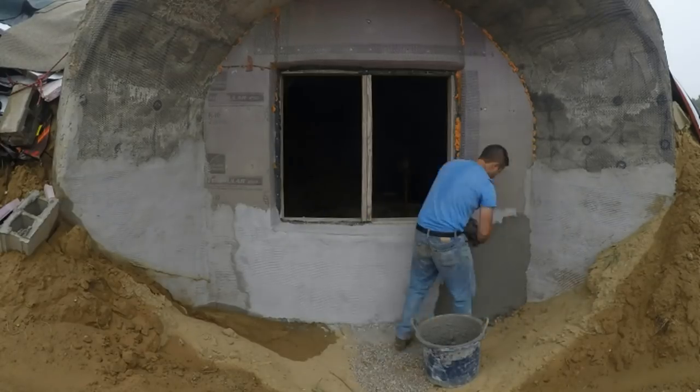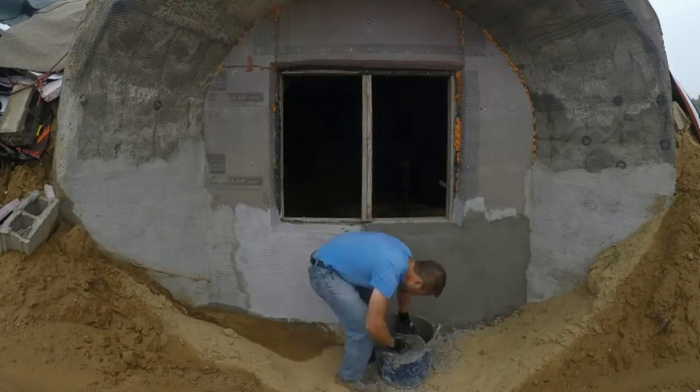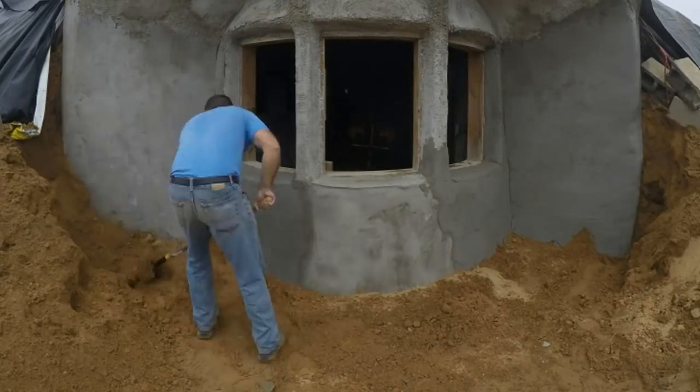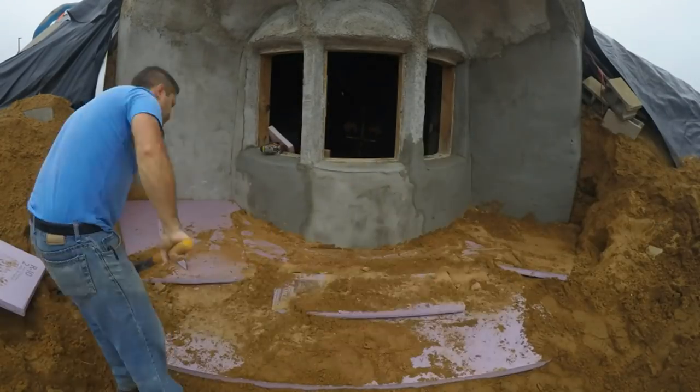Moving over to the next dormer briefly, and then back to this crazy one to add the frost protection for the footings. This insulation, even though it's outside, will help keep the heat inside the building.